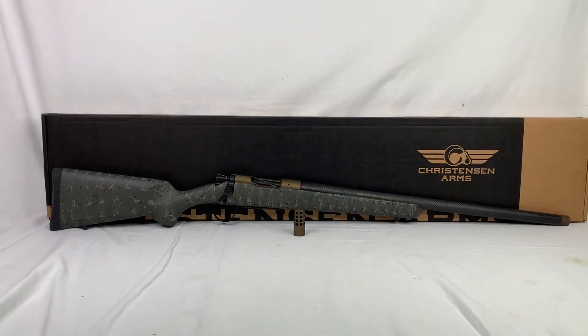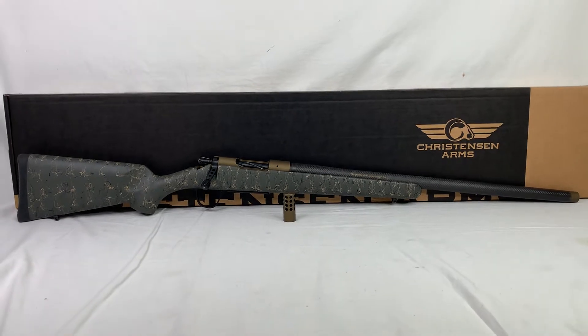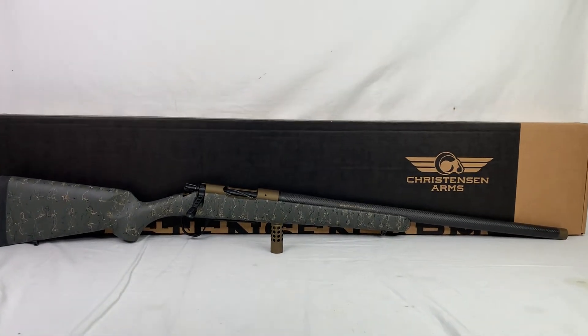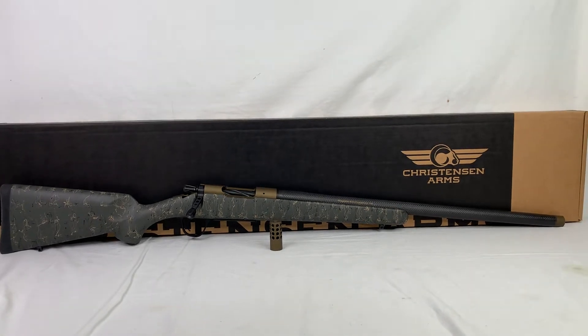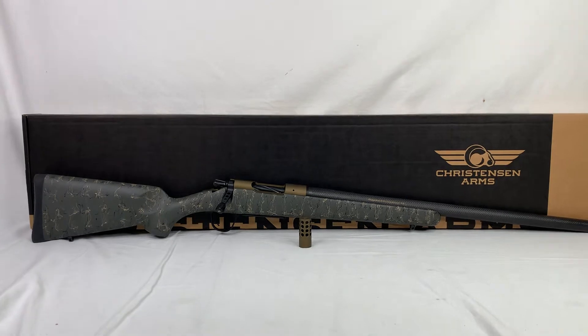What is going on everybody? I hope you're doing well out there. We've been doing really good here and I've been doing even better since I got this guy here in front of me. This is the Christensen Arms Ridgeline and this guy happens to be chambered in a 6.5 Creedmoor and this thing is light.